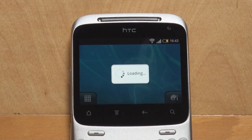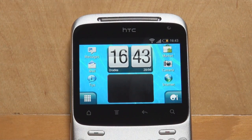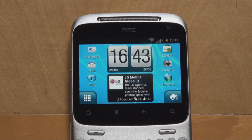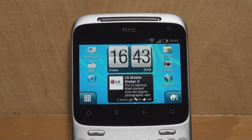And this is the HTC ChaCha home screen. This was the HTC ChaCha first boot video. This was Anton Dinac from Pocketnow.com. Stay tuned for our other videos, including the software tour and the final review of the HTC ChaCha. If you liked the video, please give us a thumbs up. Thank you very much for watching.